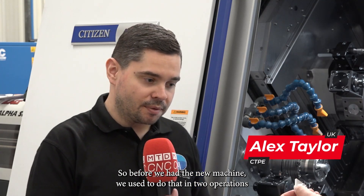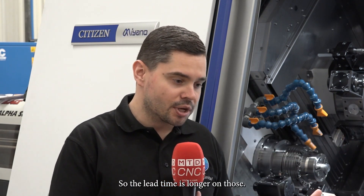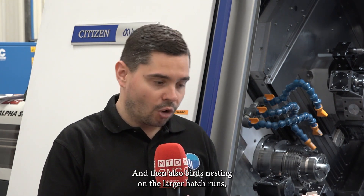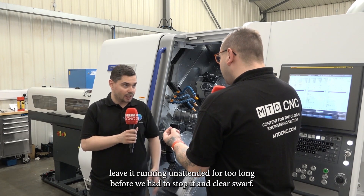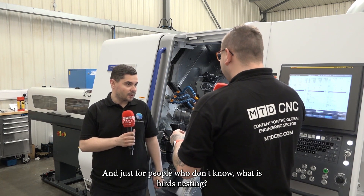Yeah, so before we had the new machine we used to do it in two operations, and obviously there's handling in between the two ops going between two different machines, so the lead time is longer. And then also birds nesting on the larger batch runs, which means we couldn't leave it running unattended for too long before we had to stop it and clear swarf.